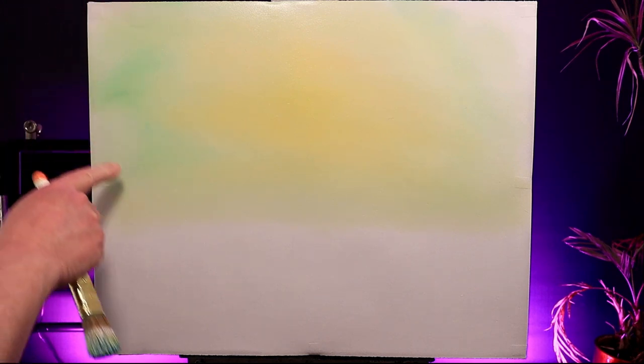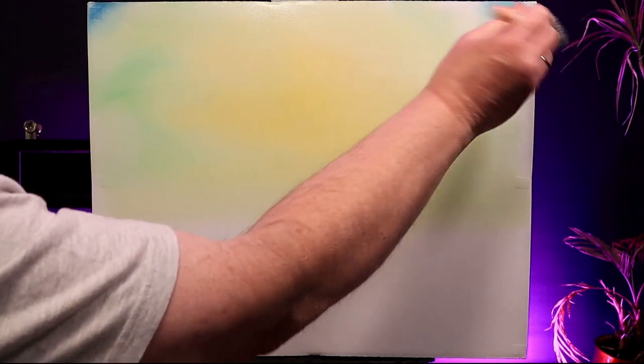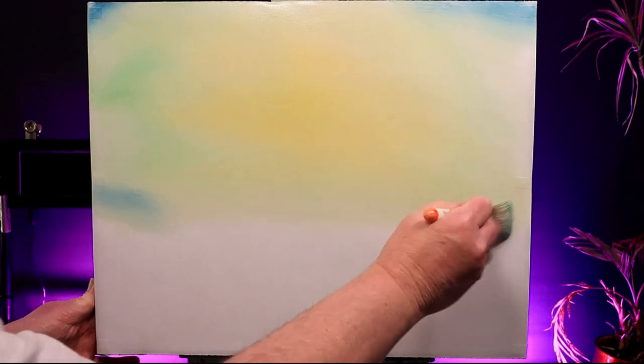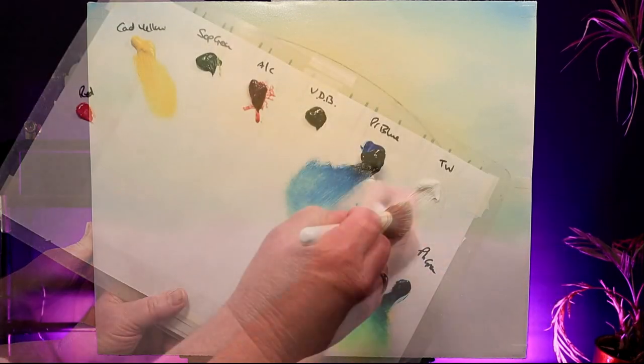Straight into some Prussian blue up here in the corners - just a touch - some here as well, and maybe some down towards the horizon line. Once again I'll blend them well and then switch to my nice brush just to finish off that blending process. Stand well back and make sure you can't see any hard marks or edges.